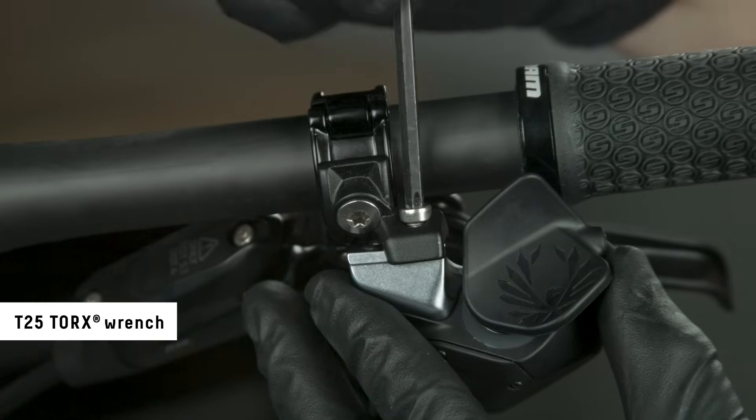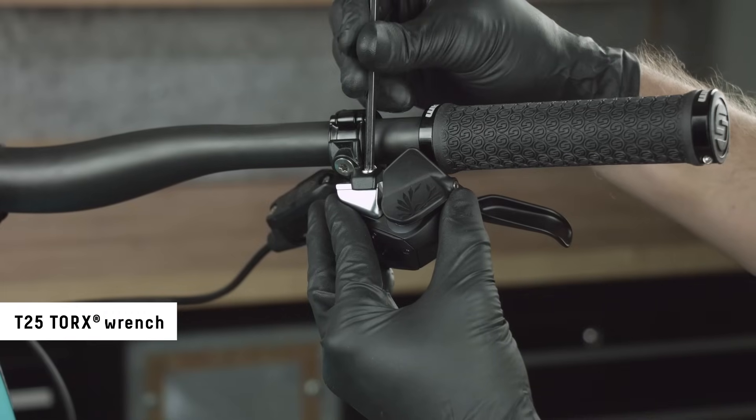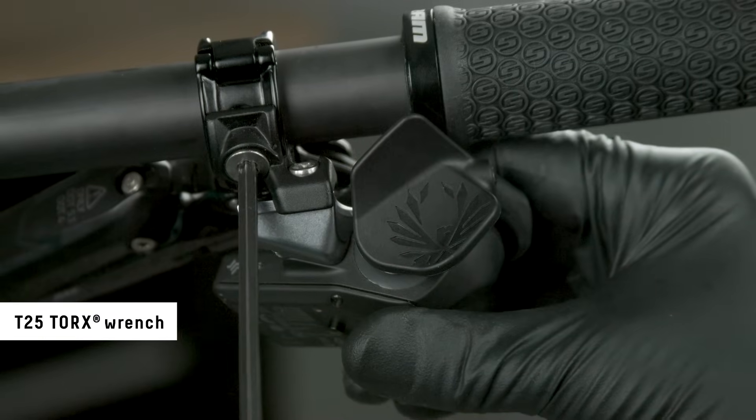The SRAM Matchmaker X allows the brake lever and access controller to be mounted to the same clamp. Set the controller to the desired location and tighten the bolts.